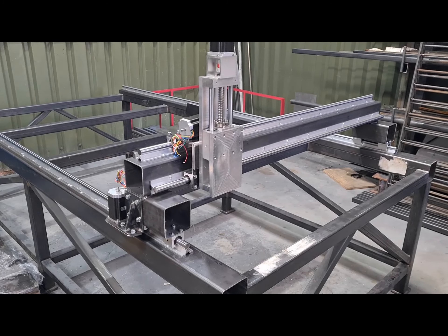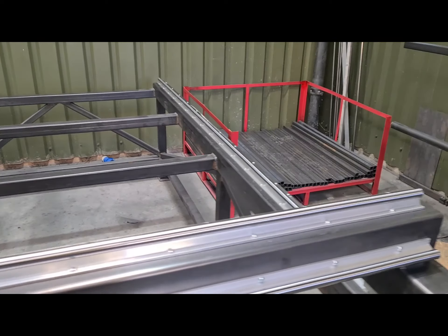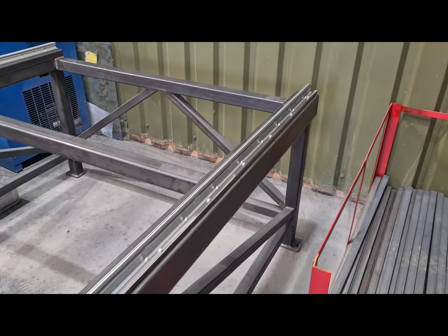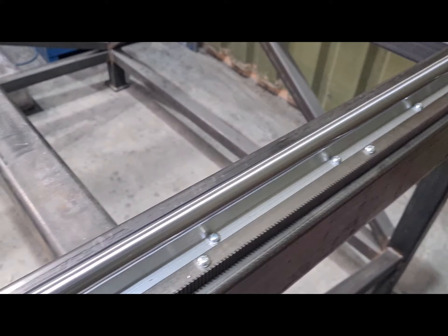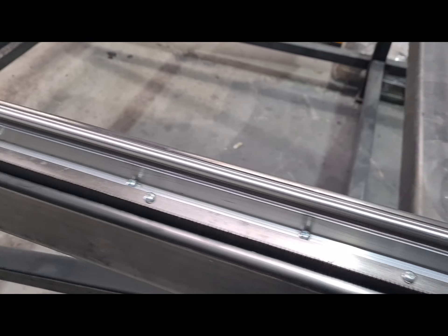A quick update - I've started building my 8x4 plasma. I should have recorded a little bit before but we got caught up in other stuff. As you can see, we've got the rails, SBR, and the rack all on.